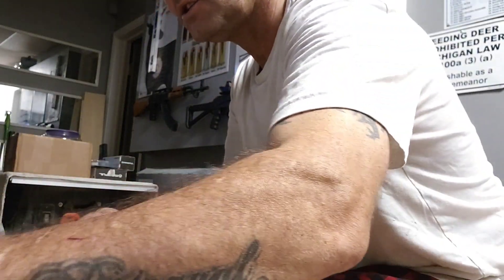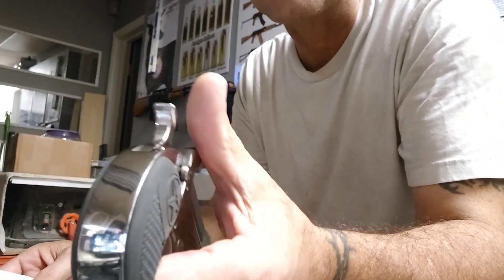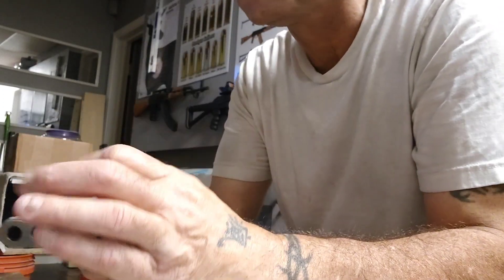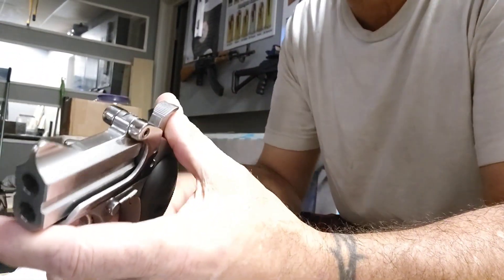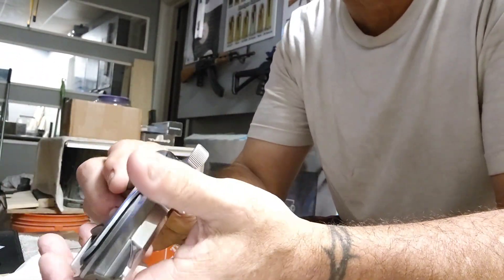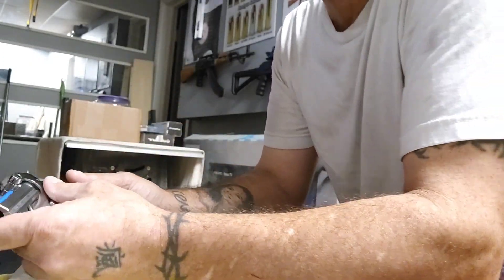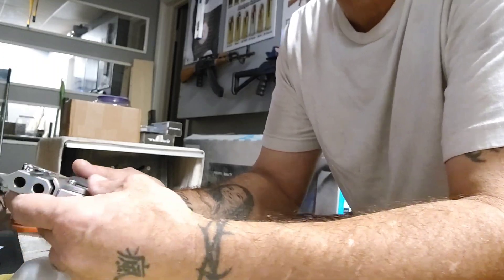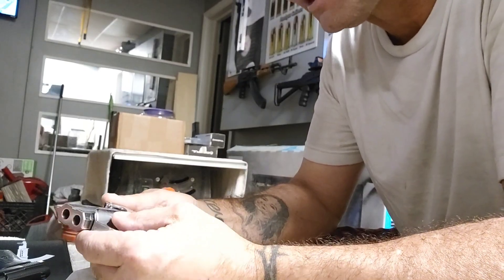Hey everybody, welcome back to the channel. I had a couple guys ask me how do I polish up my Bond Arms nine millimeter. Obviously for those of you that have these, they don't come shiny like this — they're very dull. Bond Arms says they can cut the cost almost in half by not polishing it up before they send it out, but I polished mine up because I didn't like the look.